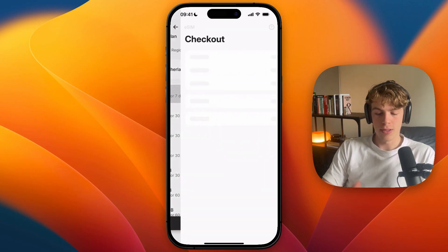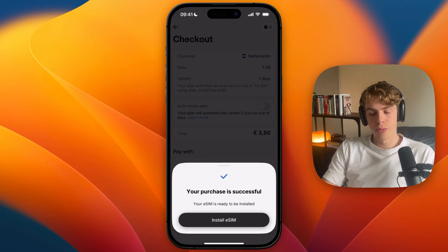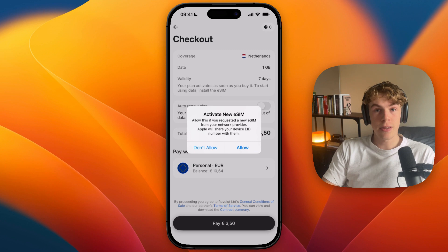I'll just do 1GB for this example. From there, go to checkout and pay for it. Then after it says your purchase is successful, click install eSIM, and now it says activate new eSIM.